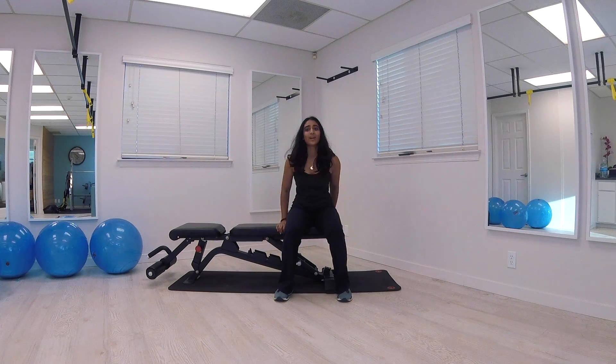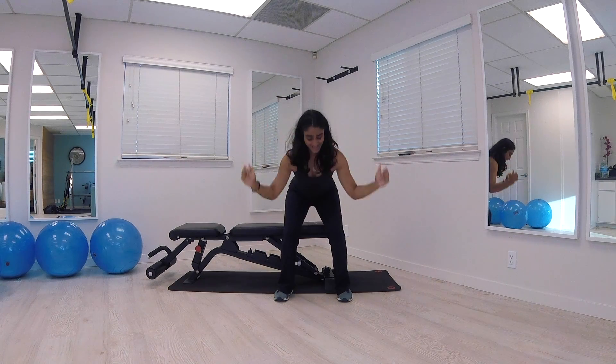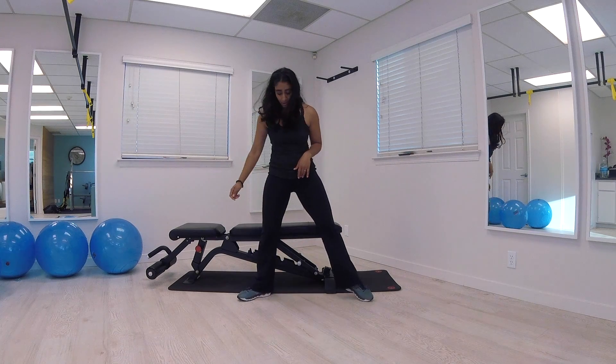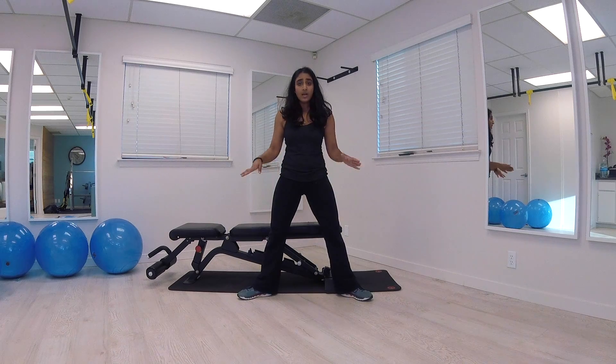If you need to take a seat, take a seat, but don't do it yet if you don't have to. Breathe. Tapping down and standing up. Breathe. Shake out those legs. You have a moment. Next exercise: turn your toes out.